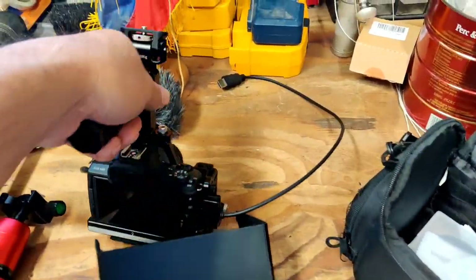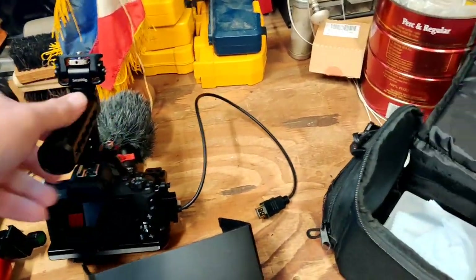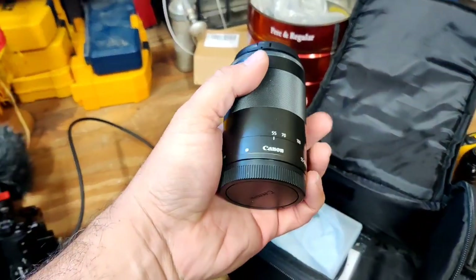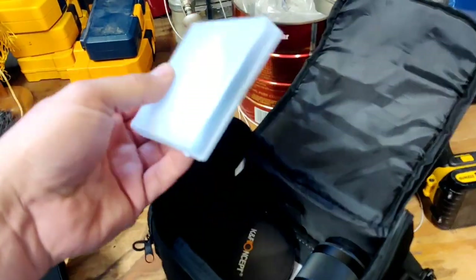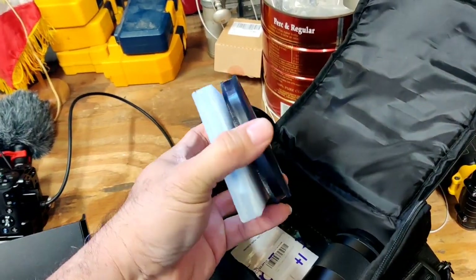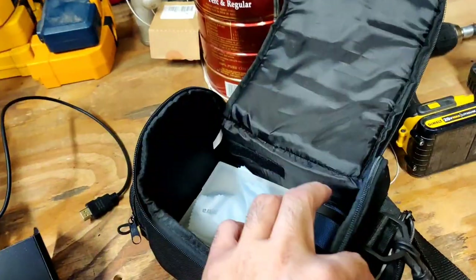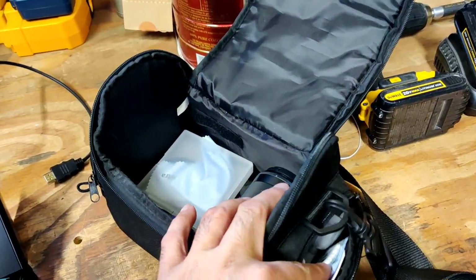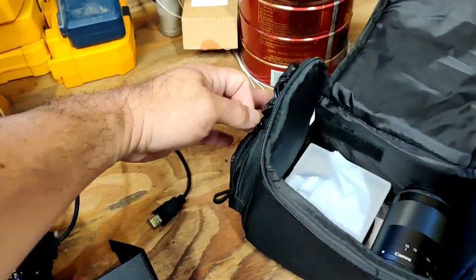I only have two lenses right now — the 15-45, which I like to use, and the 55-200. Got some lens cleaning. This is a K&F filter — I've got two of them. One's an ND filter and the other one's a polarized filter. And of course I've got some cleaning stuff in there.